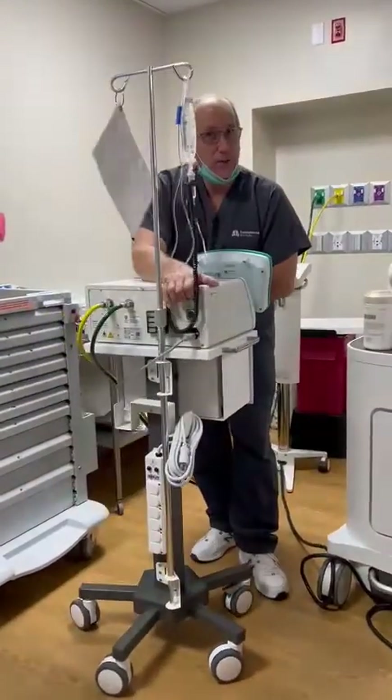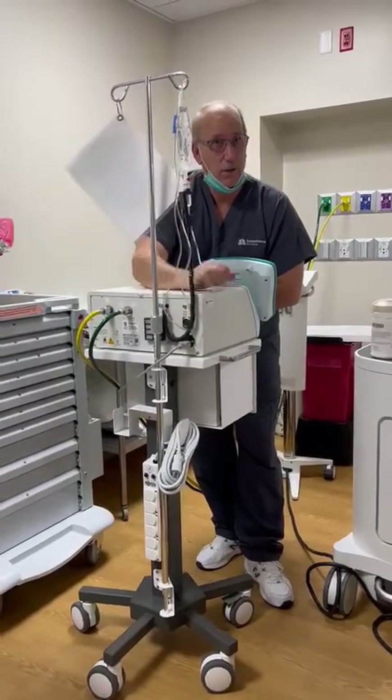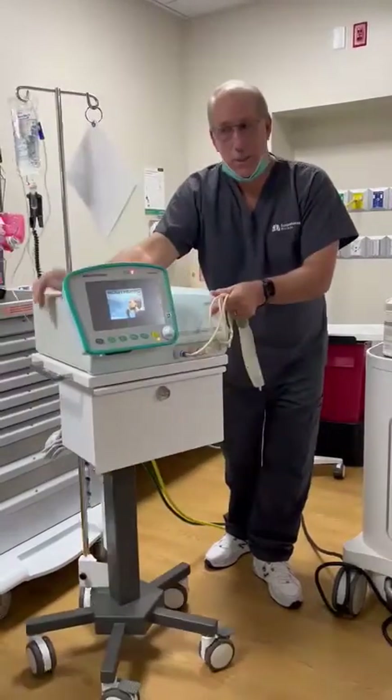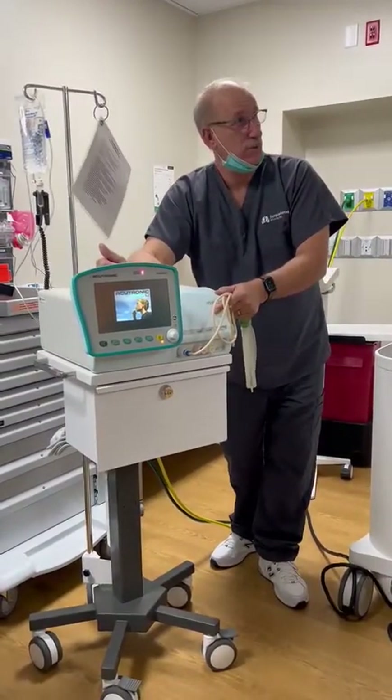After you have attached those, the power button is on the back side. Press it. The jet takes approximately 30 seconds to turn on. When the screen turns on and has display, then the jet is 100% ready to go.